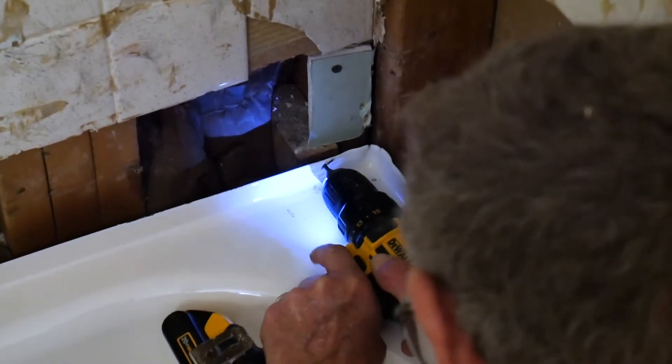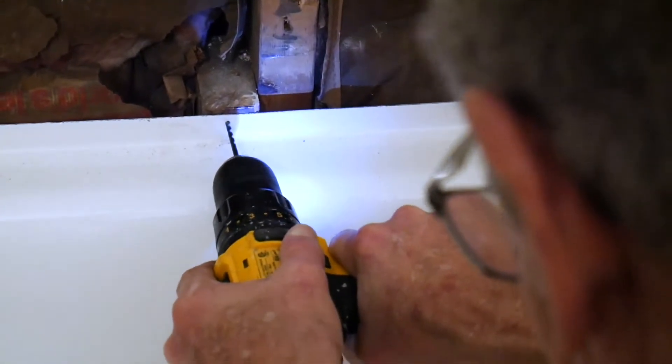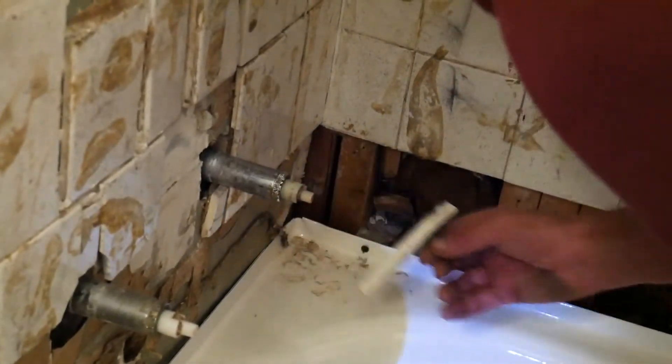Once it's finally in, we make sure that it is drilled into place. Then we can take the side parts out.